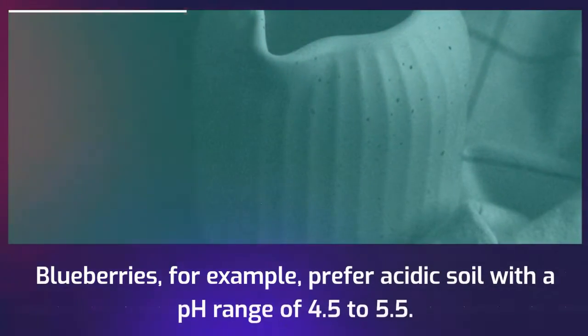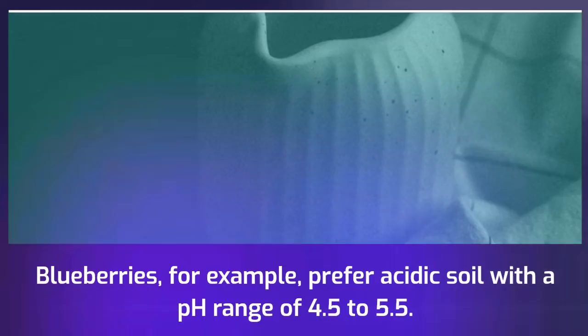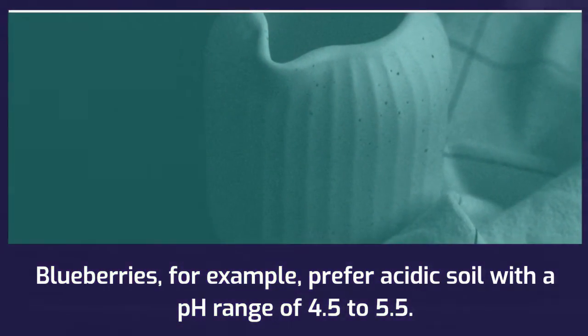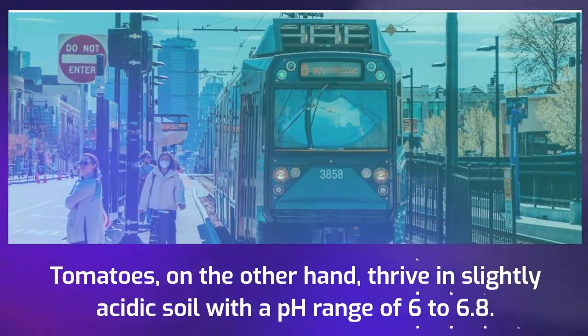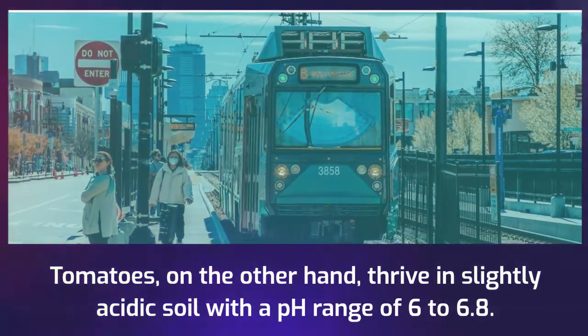Blueberries, for example, prefer acidic soil with a pH range of 4.5 to 5.5. Tomatoes, on the other hand, thrive in slightly acidic soil with a pH range of 6 to 6.8.